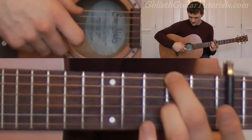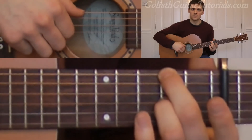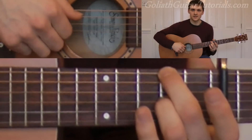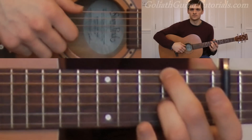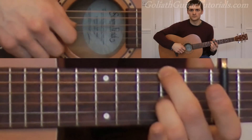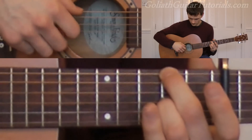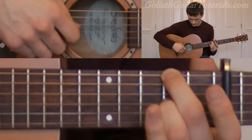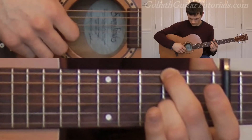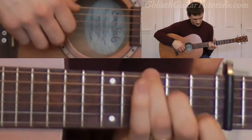Then 6 and 1 together. And then 4, 2, 6, 3, 4. You play this through twice, so out of the other bit.